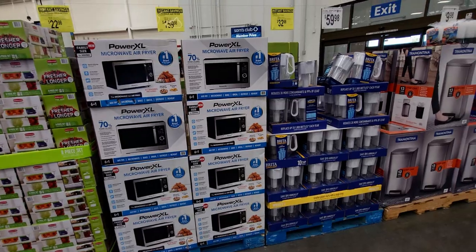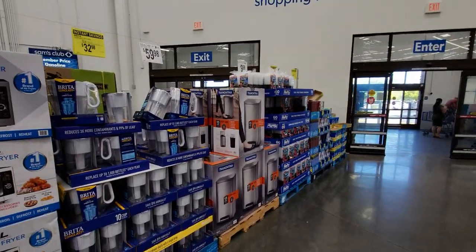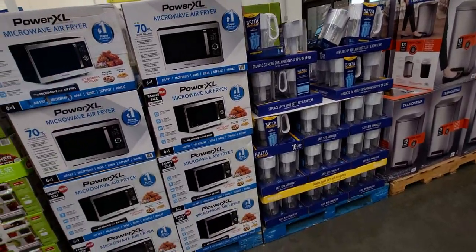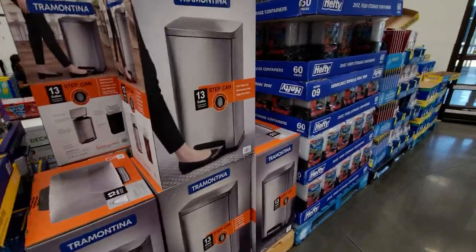Hi everybody, welcome back to my channel, it's me Sarah Starr. I just got into Sam's Club and I thought I would go ahead and do a store walkthrough video because I'm already seeing a lot of new stuff just as I'm walking in the entrance, so I thought I would show you what they have here.